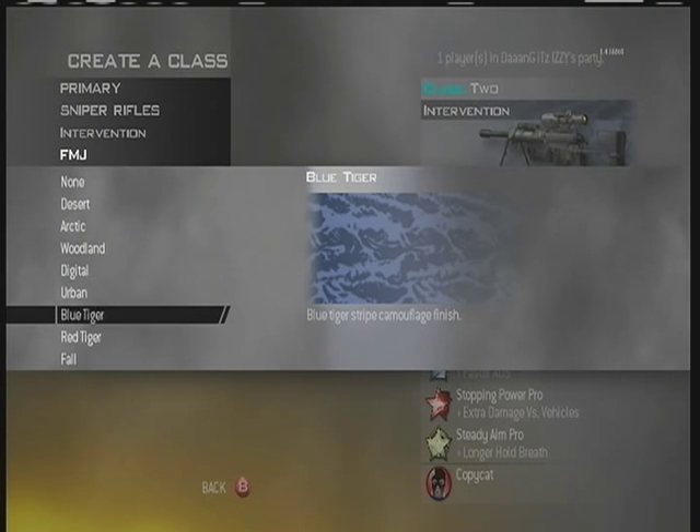And then of course the camo is optional, whatever you want. I always pick Blue Tiger just because I think it looks the nicest.